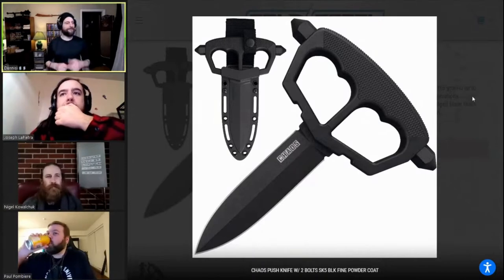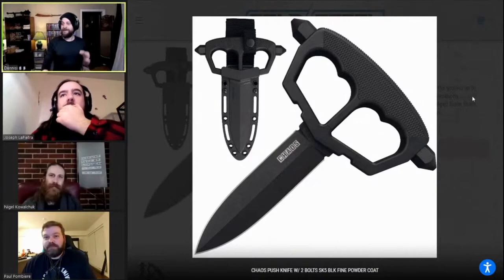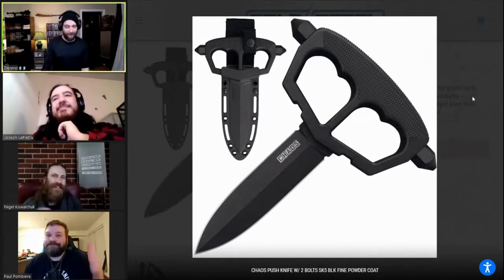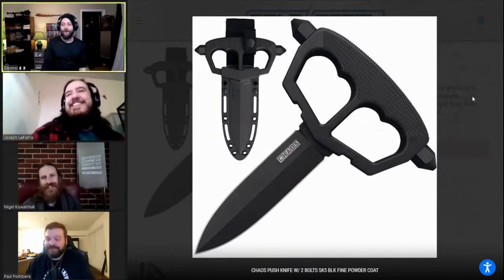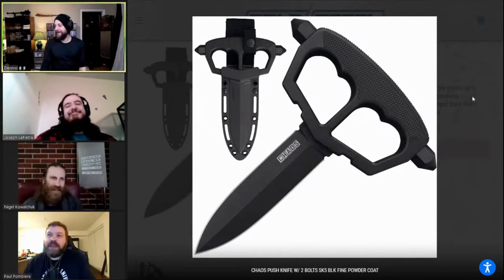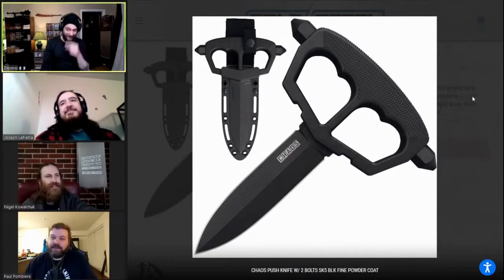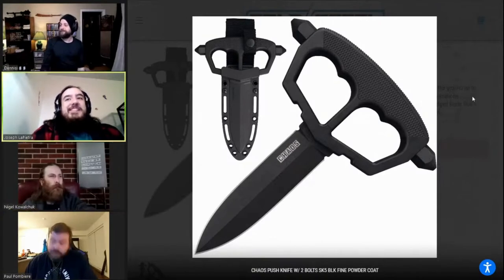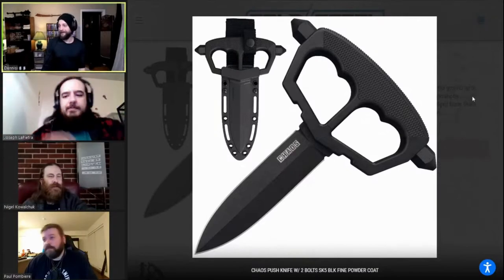Before we aired this episode we were talking in a group chat about 2021 products, and the two things that came up were the Arkansas Toothpick and this punch dagger. Of course they had to be daggers because Joe and Paul are part of this group. Me and Nigel were just like... I kind of dig the no-spin throwing knife and the Chinese Mace. I'll also buy one of those maces — those are cool.